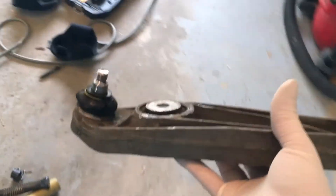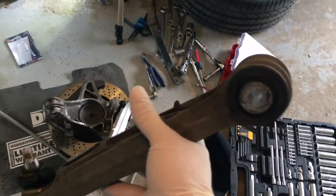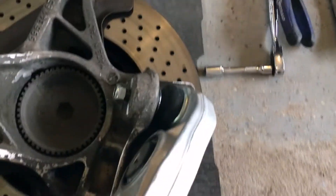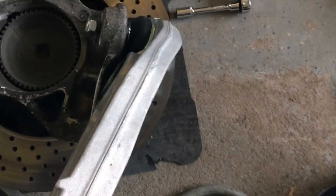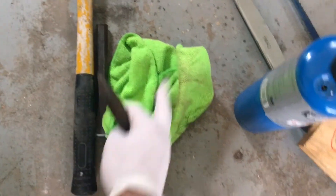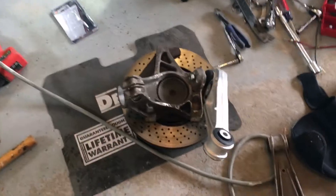I did get the control arm off. What I had to do was heat up this knuckle for a while, and the bolt itself at the same time. I was hammering on it and I just couldn't get it to budge, so I had to take it down to a friend's house and use the heavy punch and heavy hammer. I hit on it a few times and was able to drive it out.